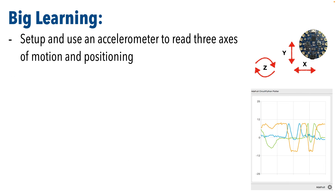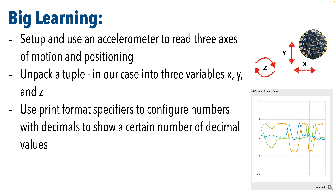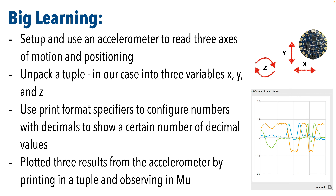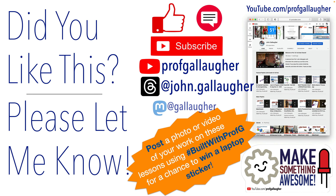There was much big learning in this lesson. We learned to set up and use an accelerometer to read three axes of motion and positioning. We learned how to unpack a tuple — in our case with three variables X, Y, and Z. We learned how to use print format specifiers to configure numbers with decimals to show a certain number of decimal values. And as a bonus, we learned to use Mu to plot the three values from the accelerometer. See you in the next lesson, where we'll see how we made something awesome.